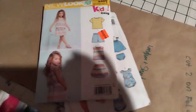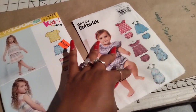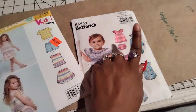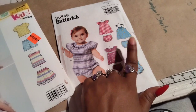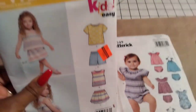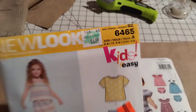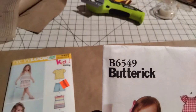Over here I'm working on two patterns. I have a lot of these dresses cut out — they're super easy and I love them. I also cut out the panties to go with them. I'm currently working on these shorts — this is a New Look pattern, number 6465, that I got in the 99-cent sale if you watched that video. And this is Butterick 6549.